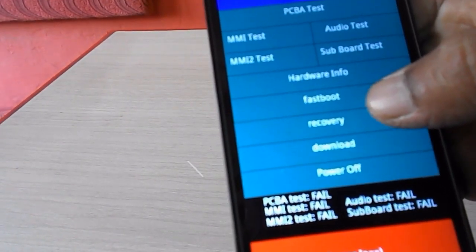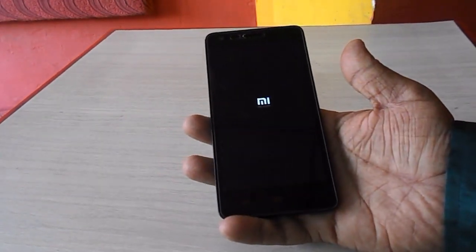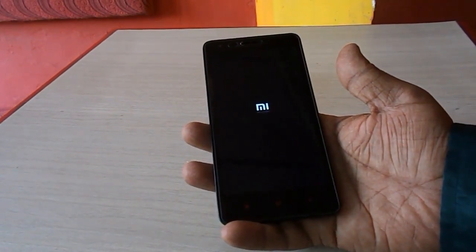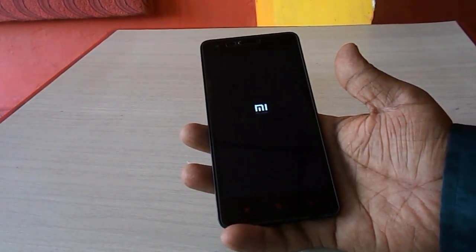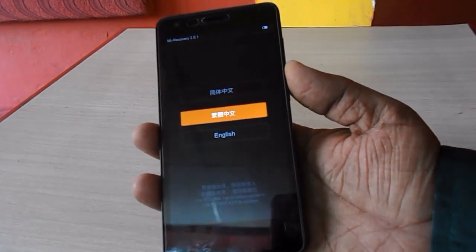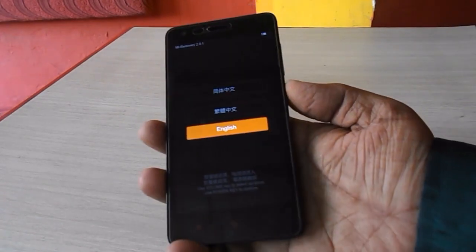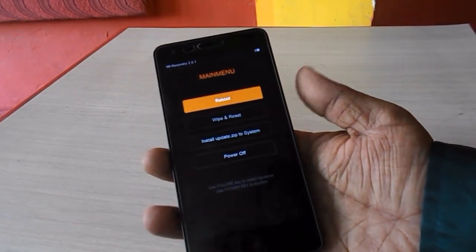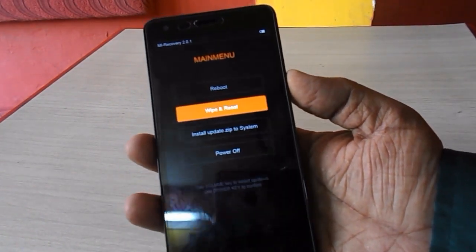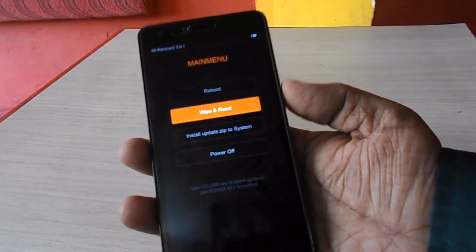So here, just tap on Recovery as you can see. Touch will not work here — you have to navigate using the volume up or down key. Before doing this, remember: this will erase all data from your phone. Now select the language by pressing the volume down button, then confirm with the power button. Select 'Wipe and Reset' using volume down, then press the power button.